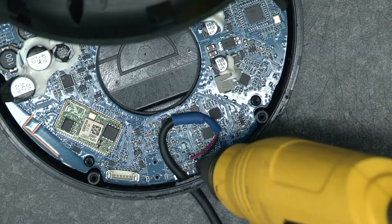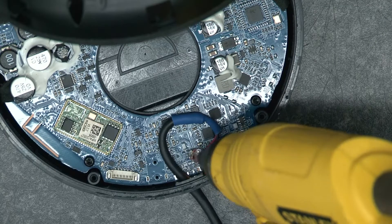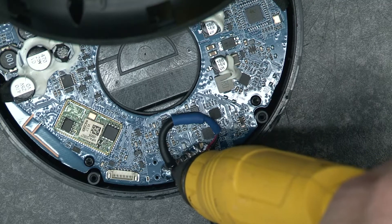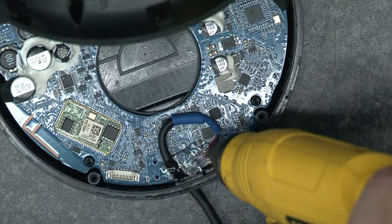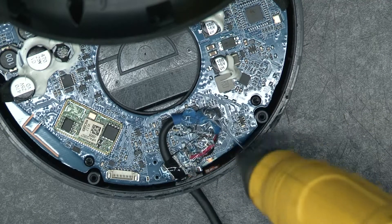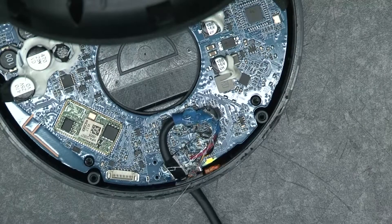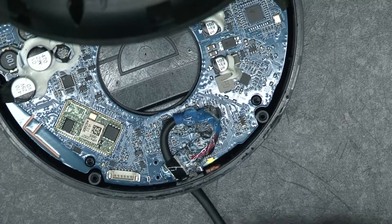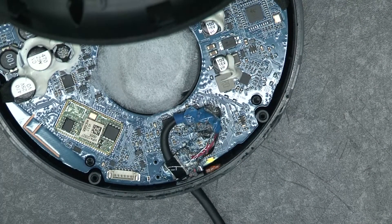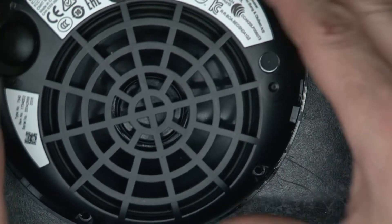So here's the repair we've affected, and what we're going to do is just go over the top of here — over here — a little splodge of hot melt. Finally, we're going to put the little bit of foam back in place here and reassemble the speaker, putting the four screws back in.